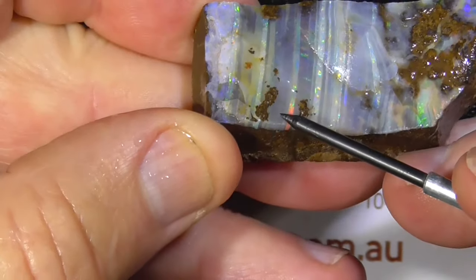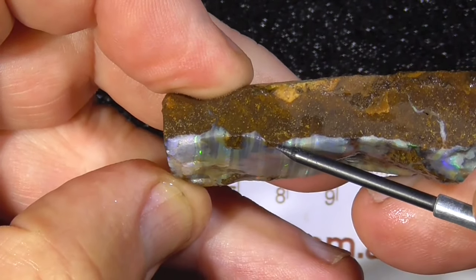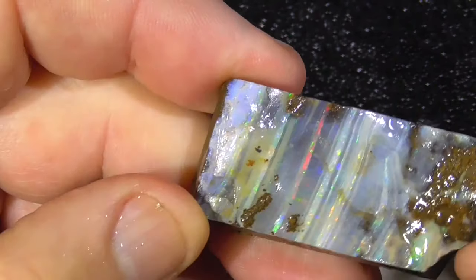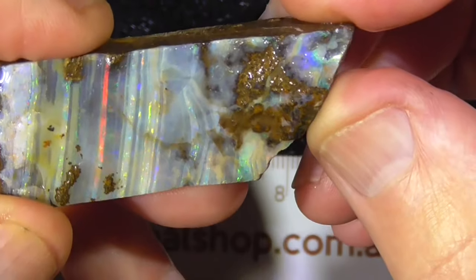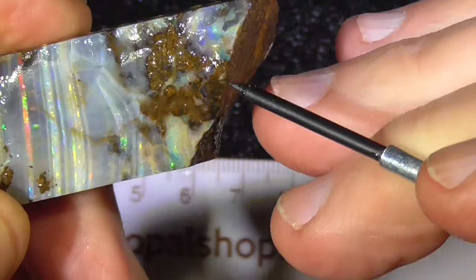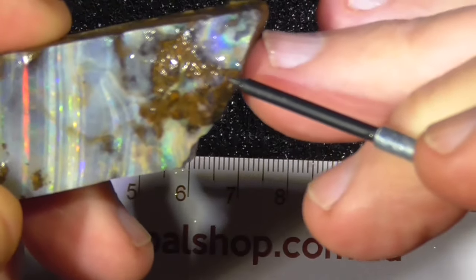Probably some of this looks like it's on top, going through that side. These pieces look like they'll come off. Not much opal under here, but it looks like it comes back and peters out up this end.